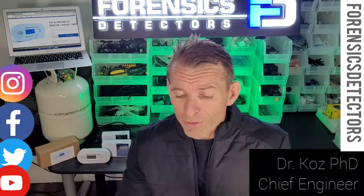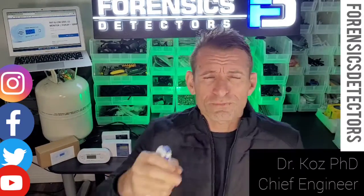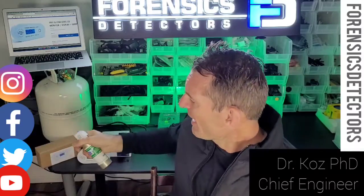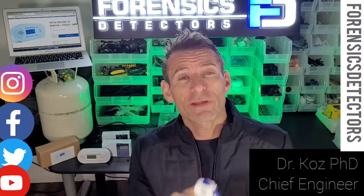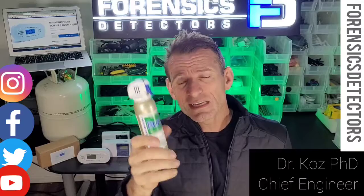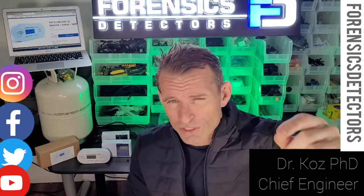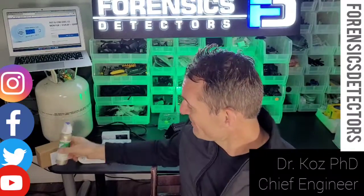You've probably seen test cans at Walmart or on Amazon. This is test gas that you squeeze to trigger the detector and make sure it alarms. It's a fantastic idea — I highly recommend purchasing some test gas to squeeze onto your detector to confirm it functions. This is the ultimate way to test your carbon monoxide detector.